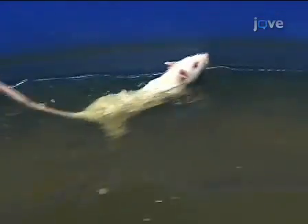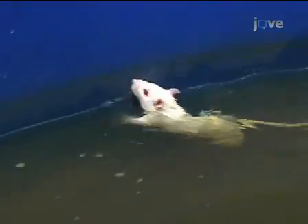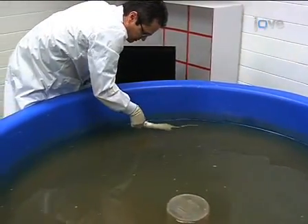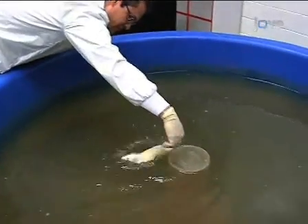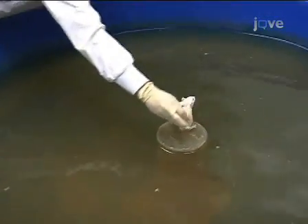Let the animal swim around for a maximum of 60 seconds. At first, the animal may swim around the edges of the pool looking for a way out. Eventually, the animal will reach the platform and climb up. Once the rodent reaches the platform, stop the timer and record the time. If it doesn't find the platform in 60 seconds, record the time for the trial as one minute. Do not pick up the animal if it fails to reach the platform — rather, gently guide the animal to the platform with your hand. Let the animal sit for 15 seconds. If it falls or jumps off, gently guide it back. This will train the animal that it must stay on the platform to be rescued from the pool.